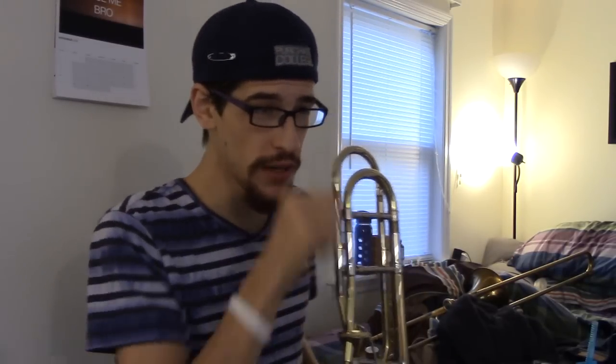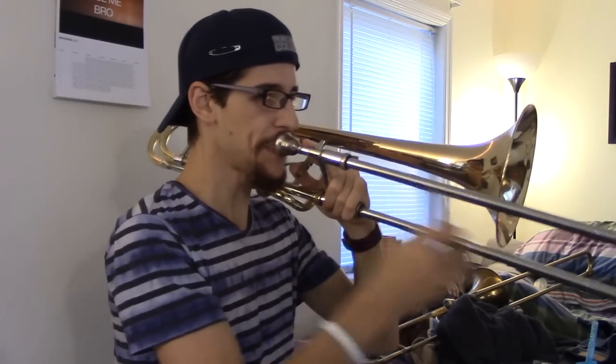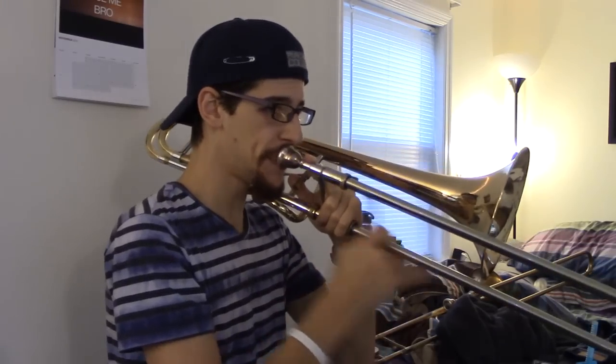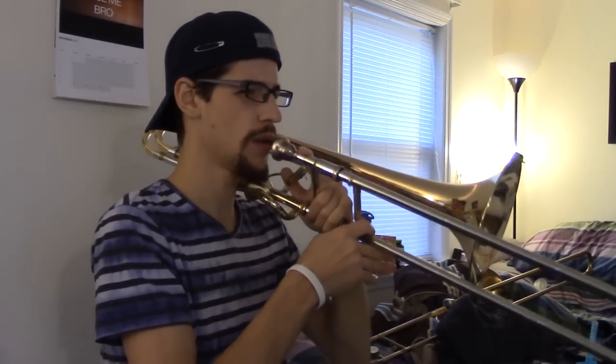This whole next section I can do, so I'm not going to worry about it right now until I do a full run of it. This one has been giving me a little bit of trouble. See how the partials aren't lining up there? So I'm going to have to slow that one down and see what's going on.